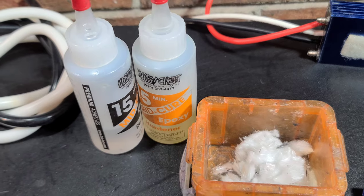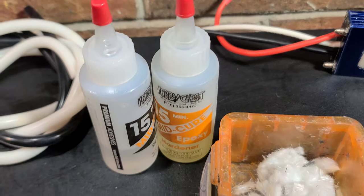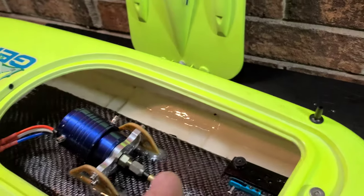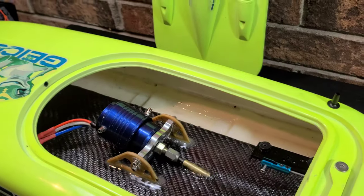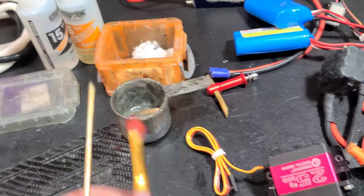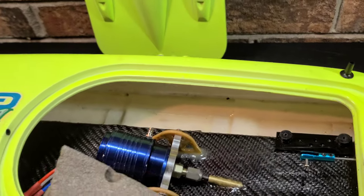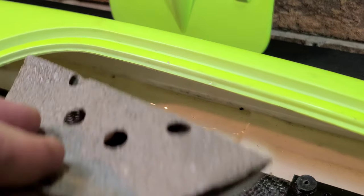We'll be using a mid-cure 15-minute epoxy — I got this at my local hobby shop, Hobby Chest in Jacksonville. I'll also be using some chopped fiberglass to add reinforcement to the battery tray so it doesn't fly out in a hard crash. Other materials: a mixing bowl, mixer, paintbrush, and 40-grit sandpaper. The key to bonding to ABS is roughing up and cleaning the surface — that's where a lot of people make their mistake.